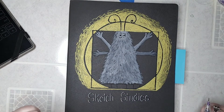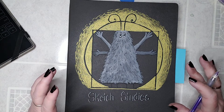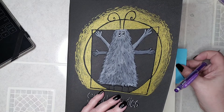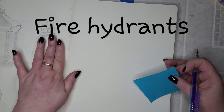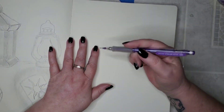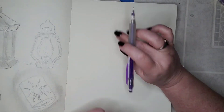Hey everybody, welcome back to my channel and welcome back to the 11th week of Drawsome, the every-week motivated drawing show. This week we are going to be drawing fire hydrants. I'm going to use a purple pencil this week because it shows up a little better on camera than regular graphite.